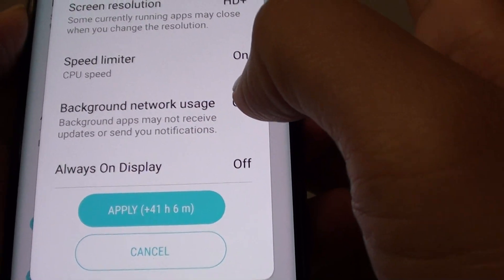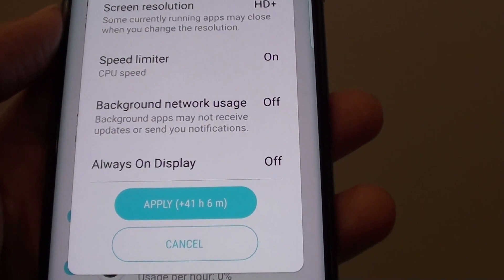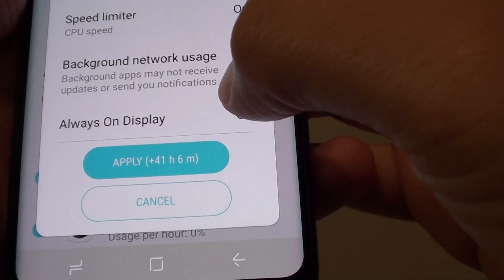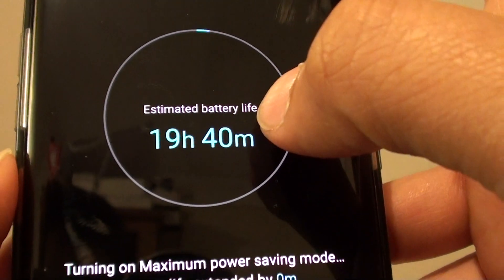Background network usage is off, so any apps running in the background will not receive updates or notifications. The always-on display is also off. Tap on the apply button.